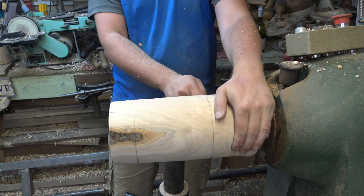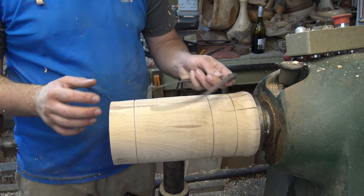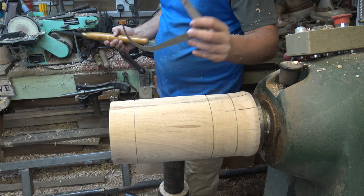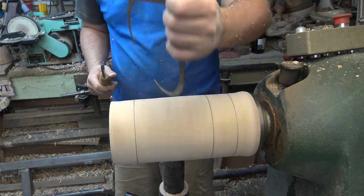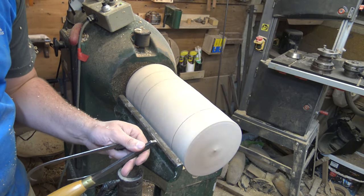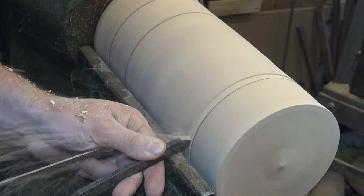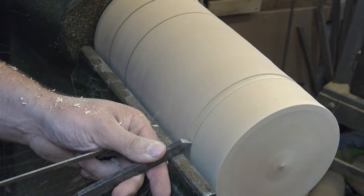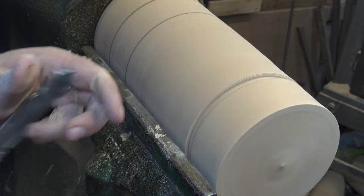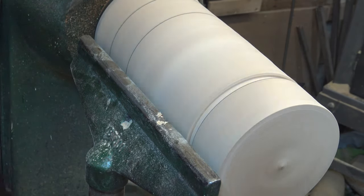I've left a little bit at the bottom so we can part this off, or maybe make a jam chuck if needed. I'm going to figure out the middle section size - I want that to be 80mm. I've got my outside calipers set to 80mm and I'm going to be using a parting tool for this. On the outside of that line I'm going to do a slide cut coming across. I've moved my tool rest a tiny bit to allow the parting tool to trail a little bit more, which helps the cut.